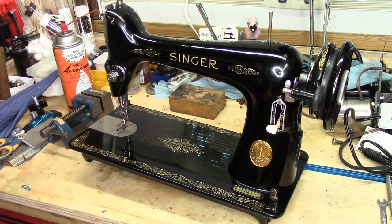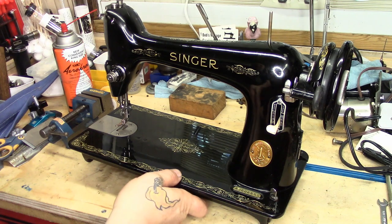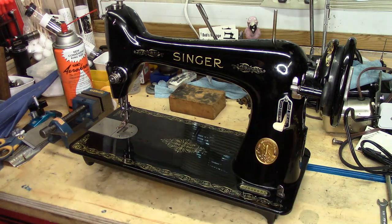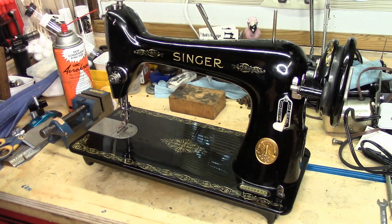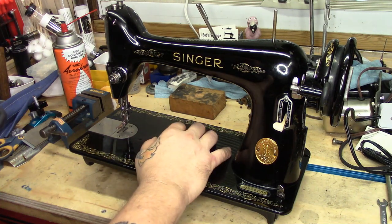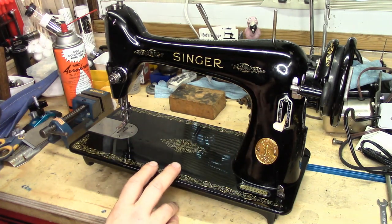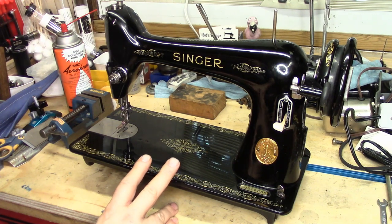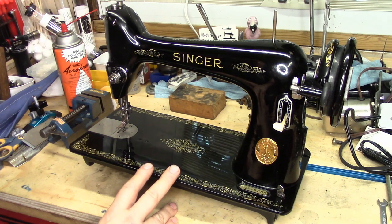It's time for another Singer 66 video. There seems to be a lot of demand for information on this machine, so I'm happy to do it. I'll read a portion of an email I got from viewer Chris. He says the tractor paint series of videos really helped explain the inner workings of the machine and left me feeling like I could possibly take apart my own machine for deep cleaning and rebuild. The only thing I'm not sure about is the reverse linkage — could you do a short video explaining how to put that back together correctly?